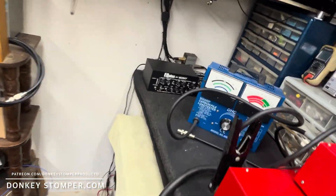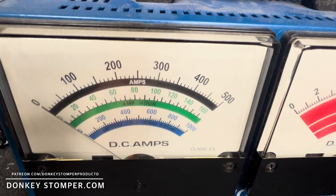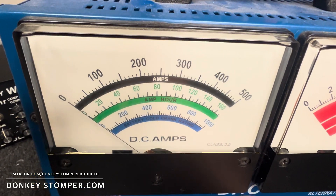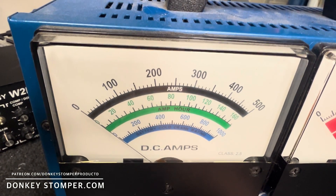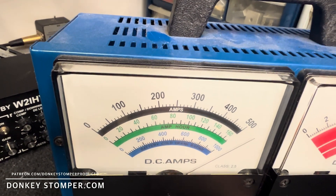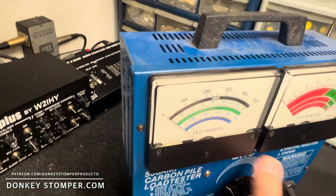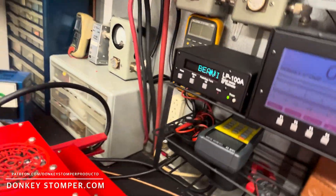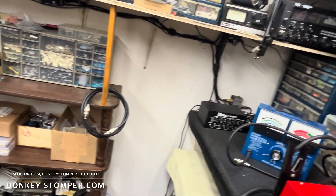All right guys, real quick — this is almost a waste of time to even do this because I don't have a thousand-amp tester anymore, not yet. This is a 500-amp tester — if the leads don't spark it'll peg it. The connections on the old worn-out leads don't even care. My leads are smoking, my ends are gonna burn up — I need a new tester. But that power supply doesn't even care about 500 amps. Pirate supply rocks.